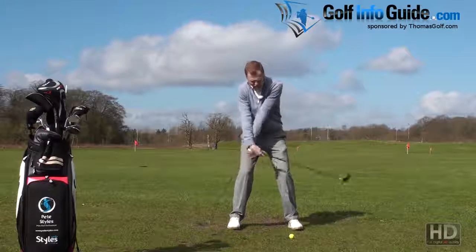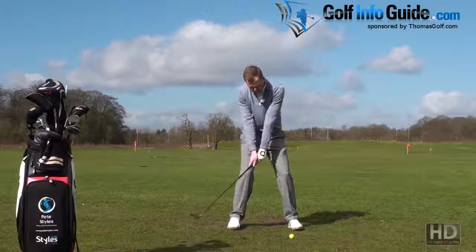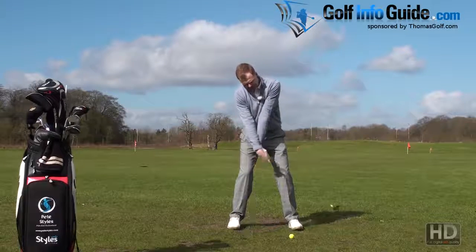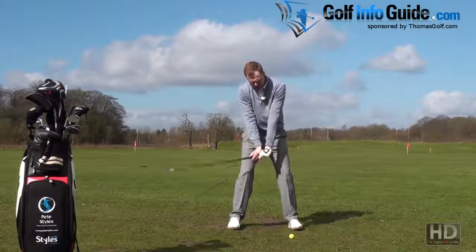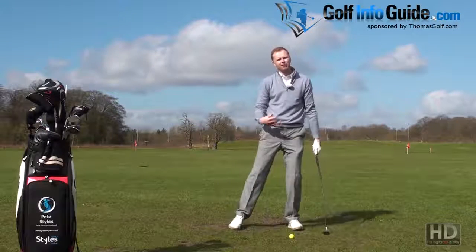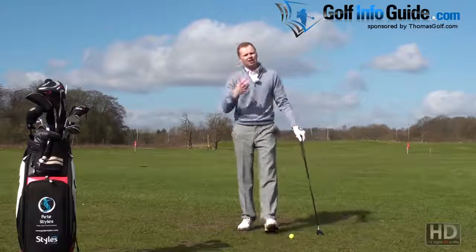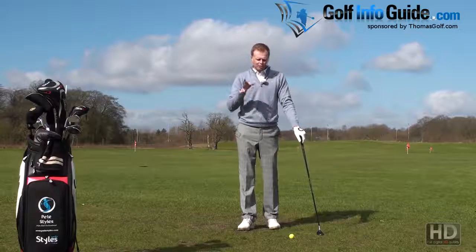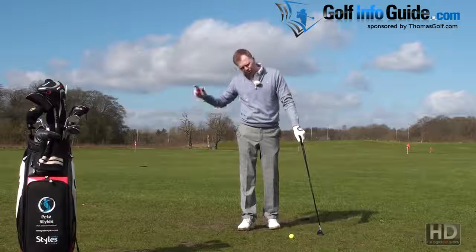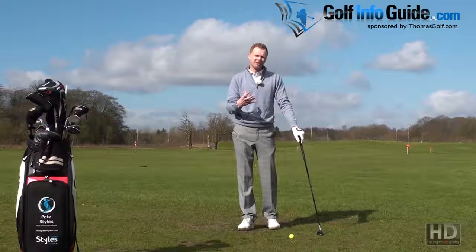But if you try and help that ball up in the air, a similar thing to the weight shift problem happens. The club bottoms out prior to the ball and then starts to lift up as it tries to hit the golf ball into the sky. So we get ground contact and then up into the golf ball, trying to flick and scoop it. And the problem with that is the worse it gets, the more that psychological 'I need to help it' kicks in — and actually that's quite difficult to reverse.